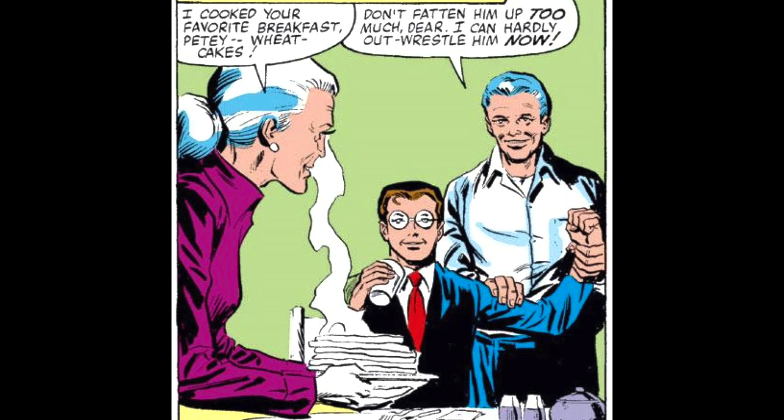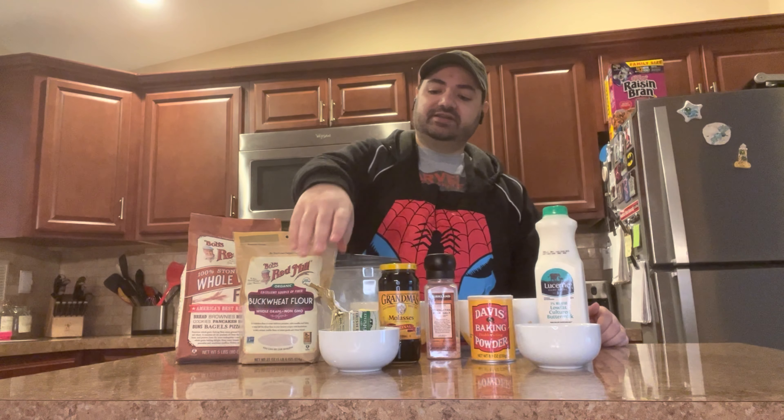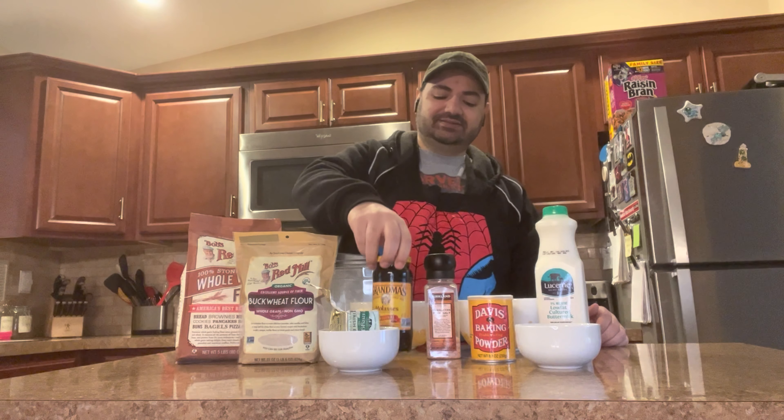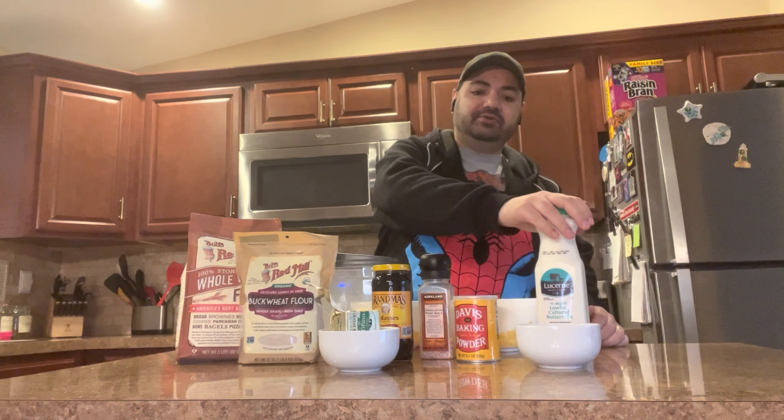Everything that we need to make the wheat cakes, I've got right here. We've got whole wheat flour, buckwheat flour, baking soda, some grass-fed butter, molasses, salt, quick-acting baking powder, buttermilk, and two eggs.